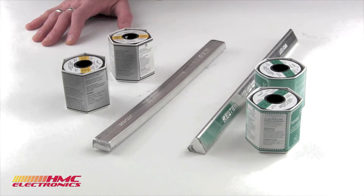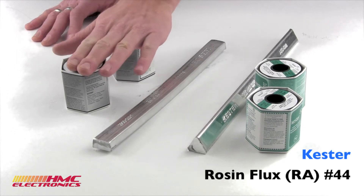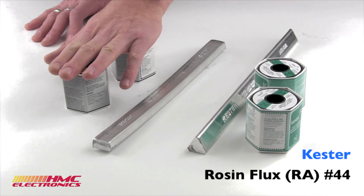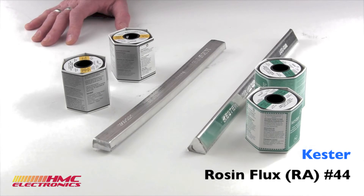Your flux types are as follows. You've got a rosin flux, otherwise called your fully activated rosin core, your RA core. That is the easiest to work with. However, it leaves the most residue behind after the solder joint is completed. It's got an instant wetting action, very easy to work with. But there are applications where a rosin core will not work.